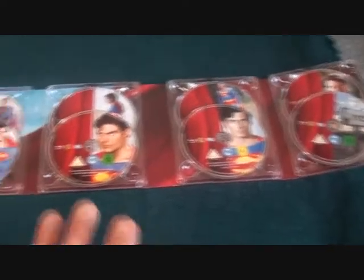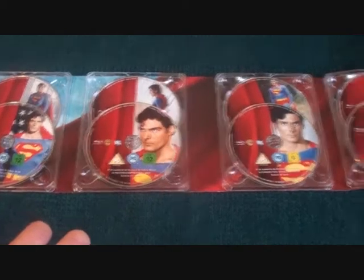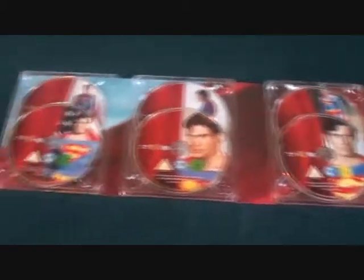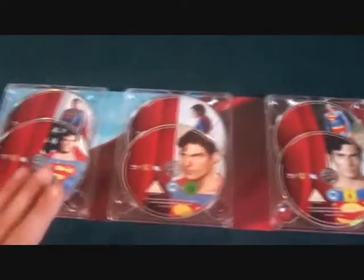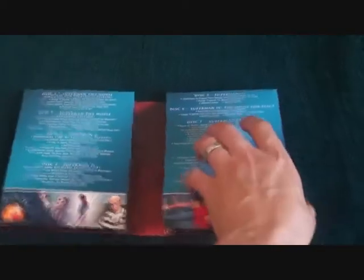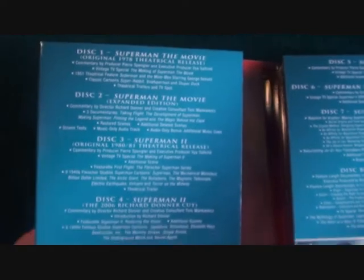I paid 40 pounds for this; I've seen it on Play.com for 35 — good deal. I already have a load of versions of these movies but I'm really happy to finally have my Blu-ray. I can't wait to have a whole weekend to watch them all. The colors are just amazing — you've got the cape going across with the blue sky in the background, it looks really sweet.